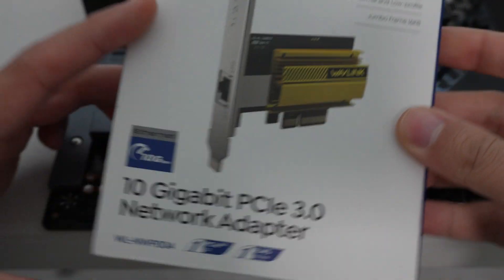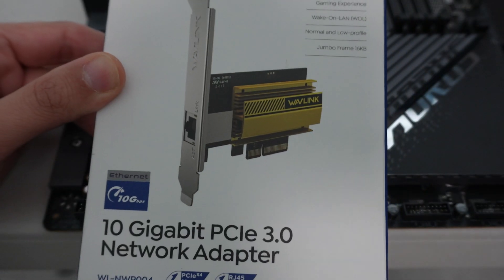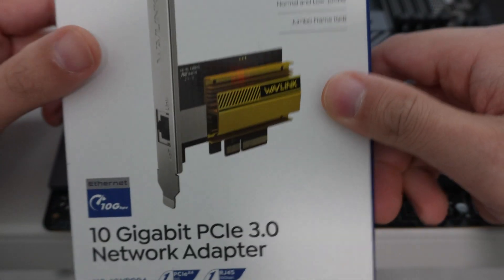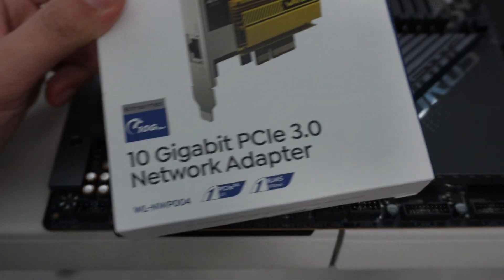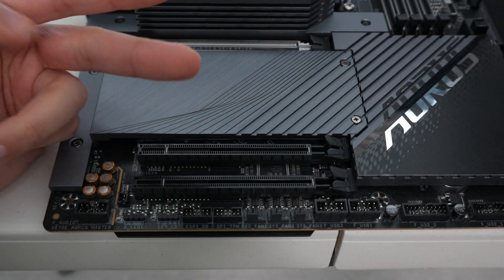Today we're going to be doing a look at how to add 10 gigabit LAN capabilities to your PC at home if you have a decent motherboard that can support a PCIe X4 network card. And we're going to talk about how to leverage a PCIe slot that only has two lanes.